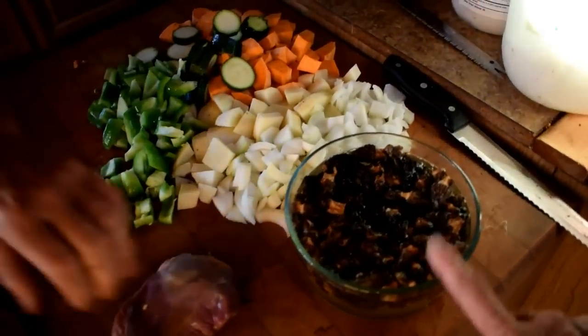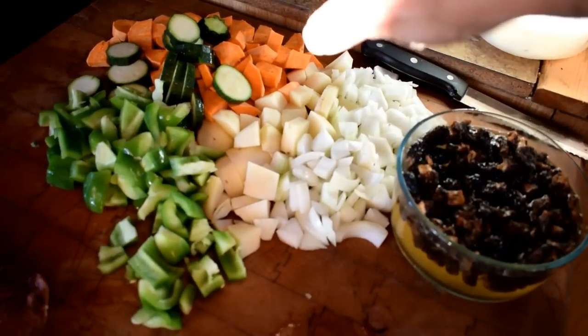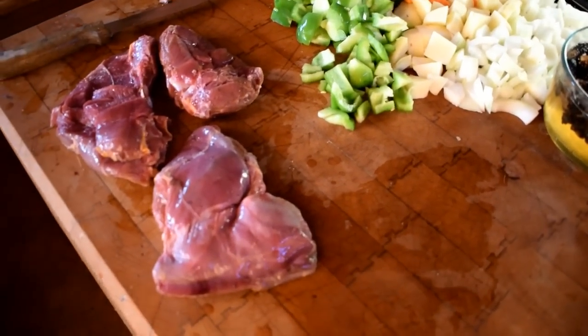Everything we grow, forage, and hunt goes right into the Dutch oven. Tonight we are taking some of our dried morels — you have to soak them in water first if you dried them. We've got morels, white potatoes we grew, a sweet potato, zucchini, a beautiful bell pepper, onions, and Mr. Hilder also has wild turkey. The key is Mr. Hilder is going to throw the wild turkey first on the grill to get it cooking.